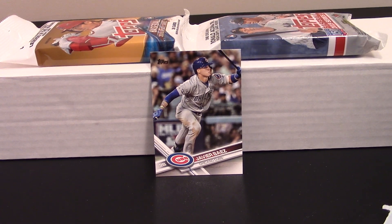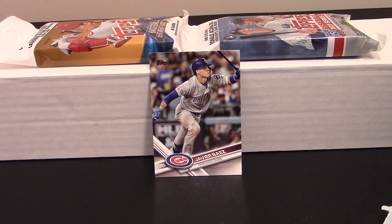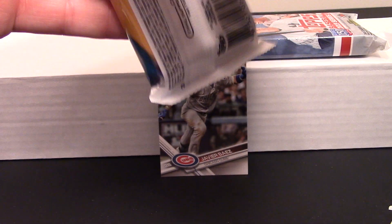To me the biggest card of note in there was the Javier Baez. I'll go through these at some point to see if I missed something. I don't know a whole lot about modern-day short prints and super short prints and things like that. Now we're going to get into the 2018 Update Series.